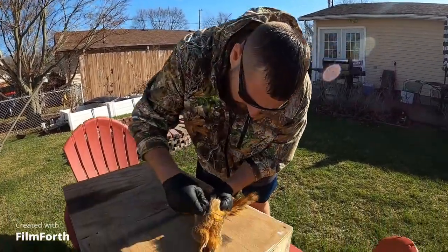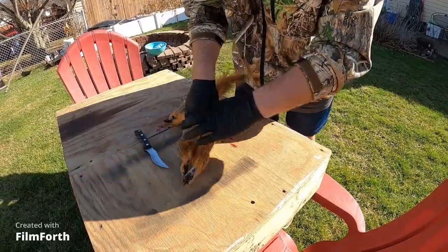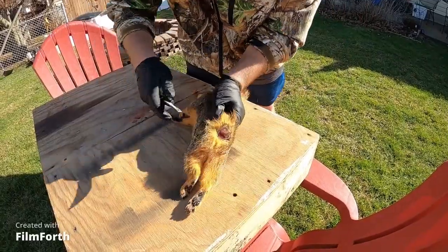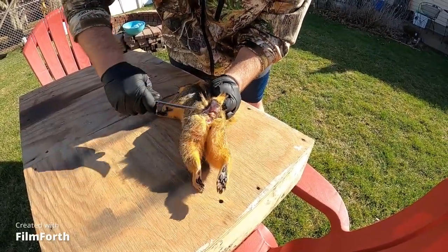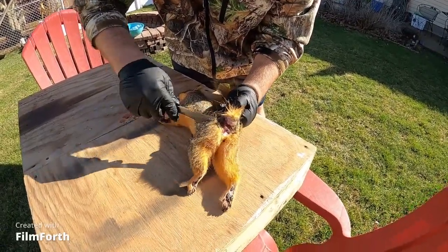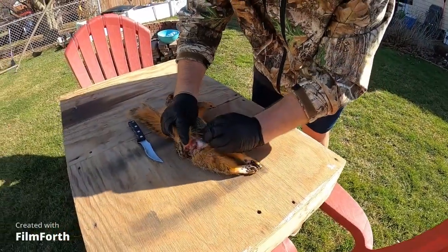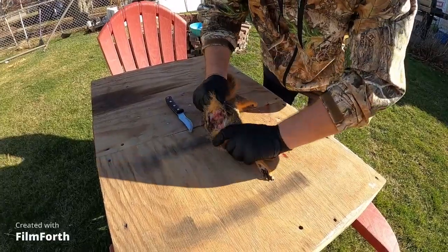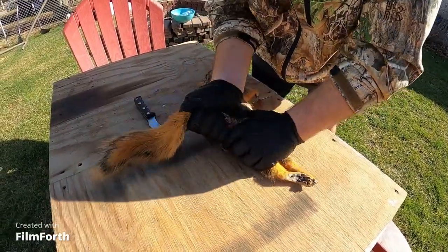Right now I'm just kind of stretching them out, getting them loose, and we're gonna try the tail cut method. This is definitely gonna be amateur hour. From what I've seen you want to make that cut right at the base of the tail, then break the tail but not the skin. Come around the back leg like so — same process. Helps to have a really sharp knife.